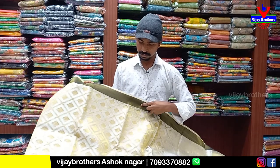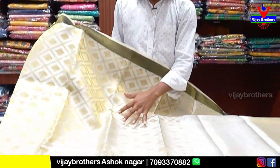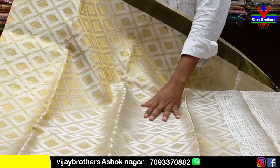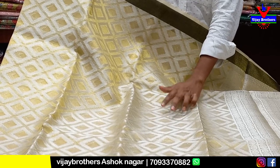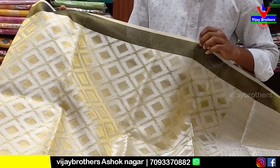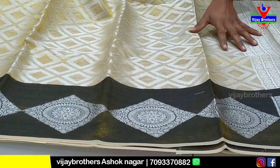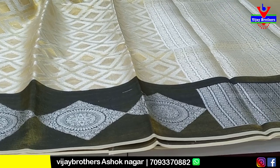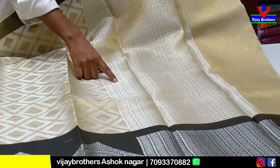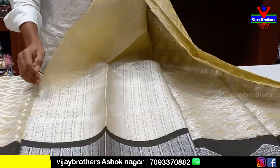This is the color combination with an organza background and a tissue background. This is the full design with a silver design in a diamond shape. This is the weaving design with a black color combination. We have a small pallu and a big border. This is the nice color combination with an iron shape. We have a green and small blue detail.